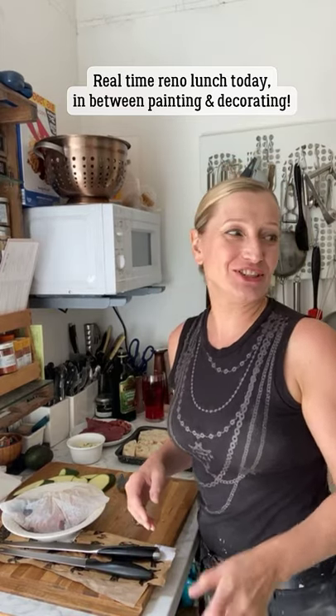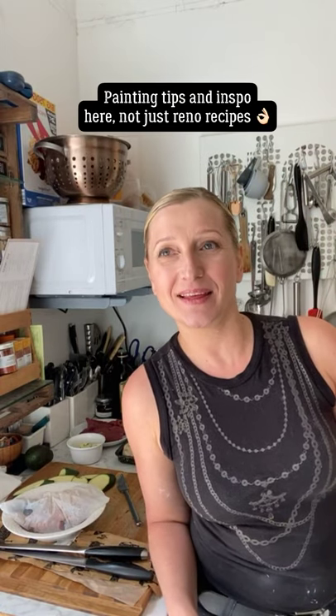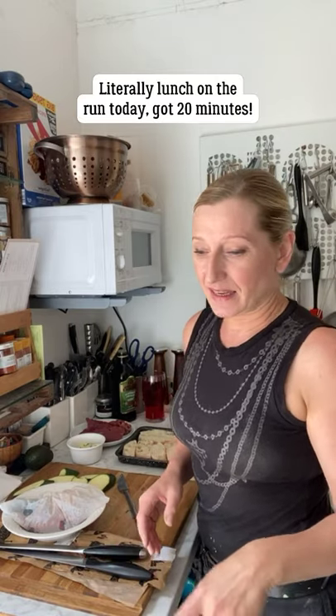We're literally cooking lunch on the hoof today - a proper renovation lunch. I've painted the cupboard doors with the first coat of Farrow and Ball, done two coats of the coffee and then the top coat. We've blown over to the rental and dumped all the scaffolding boards, so we've got a busy day ahead.